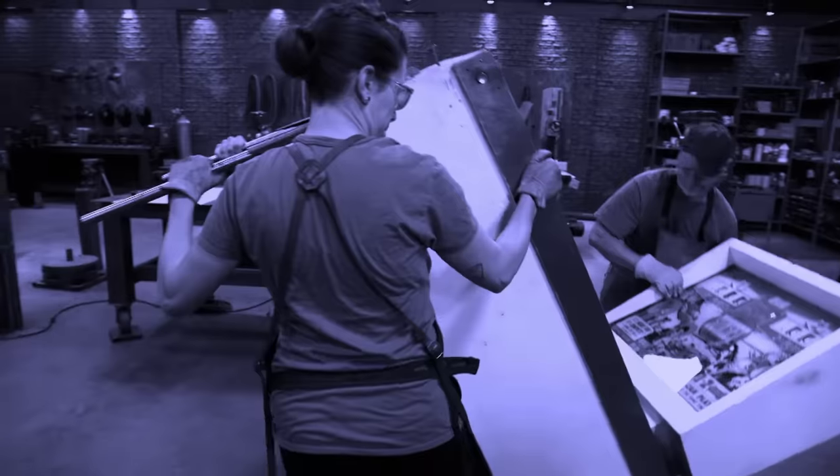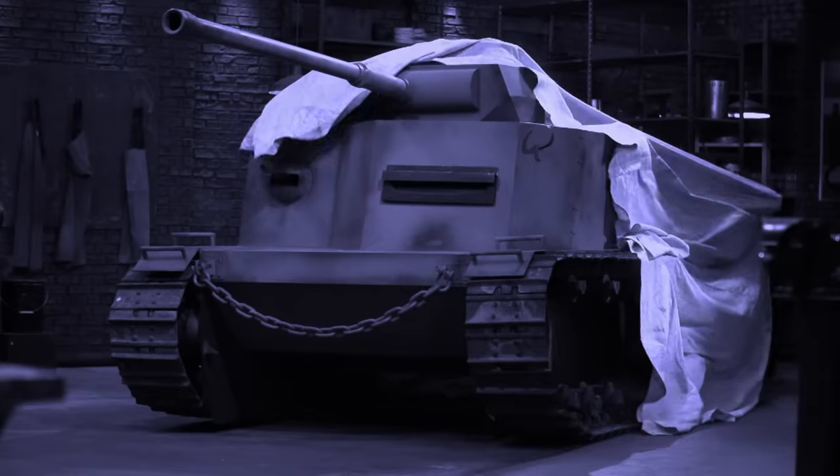Bladesmiths here in the forge. We've had smiths make knives out of everything from pinball machines to cars, tanks, and even backhoes. Today there's no big reveals. You're going to be making knives out of something smaller, much, much smaller.